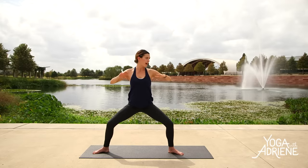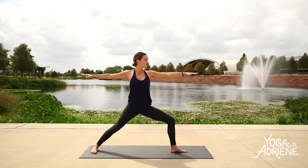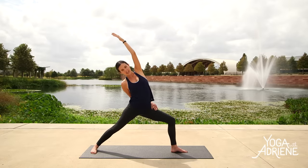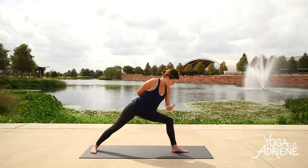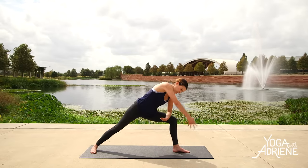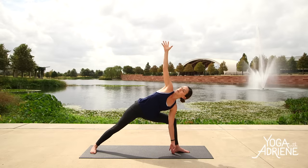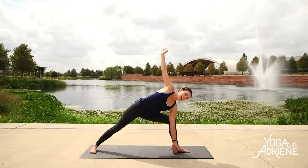Exhale — Warrior II to the back of your mat. Left fingertips forward, right fingertips back. Find your Warrior II here, pull the pinkies back — create a full body experience. Peaceful Warrior — left fingertips reach forward, up and back. Find your breath again. Inhale, exhale — extended side angle. Left elbow comes to the top of the left thigh. We don't collapse here — stay connected to your center. Inhale, reach the fingertips forward. Come to this variation, or you can begin to reach right fingertips towards the sky, left fingertips towards your mat. Lots of options to play here and we'll return to this pose. Keep breathing, keep exploring, don't give up.